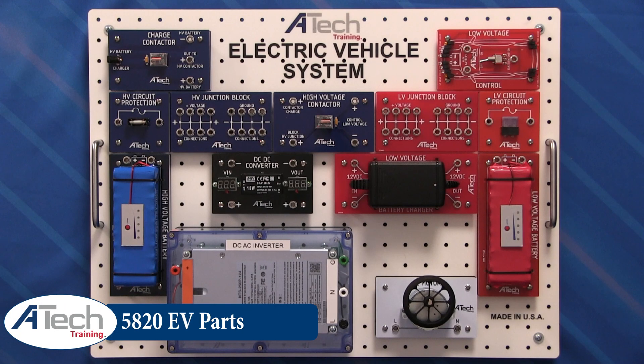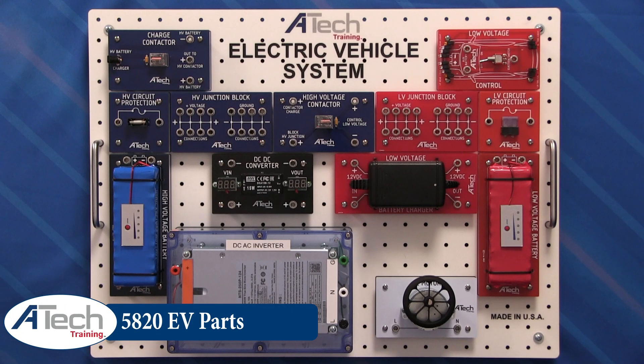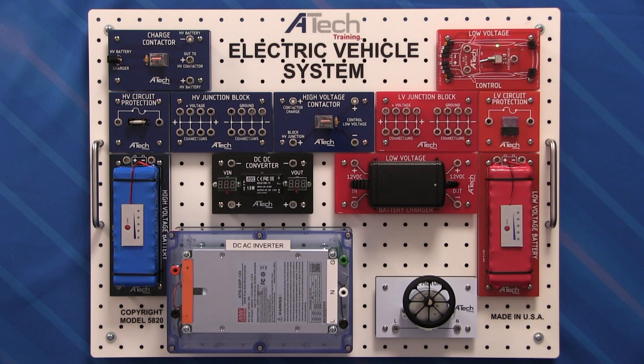The assembly board includes space for several different components that you would find on today's electric vehicles. Starting in the top right-hand corner, you're going to see our low voltage control board. This is our simulated vehicle with simulated LED headlights and tail lights, as well as an ignition switch.